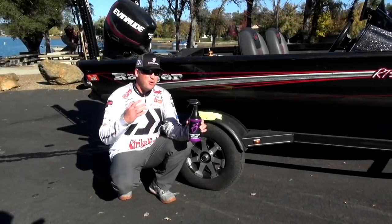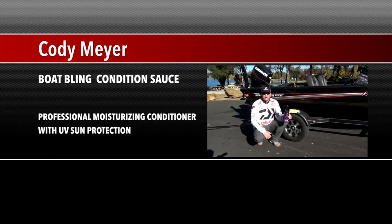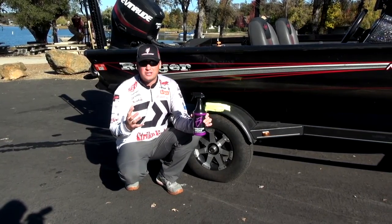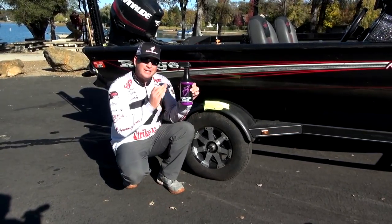Hey everybody, Cody Meyer here, part of the Boat Bling Pro Staff. This is something you're going to have to have — it's a must-have when you're traveling on the road like I do, going from state to state, having your boat and equipment out in the sun. We all know what UV rays do: they cause harmful damage to your boat and your product, and this is what I love about this Boat Bling Condition Sauce.